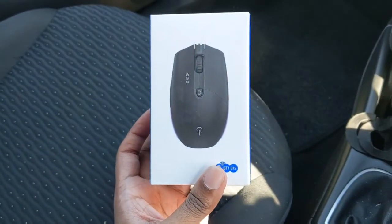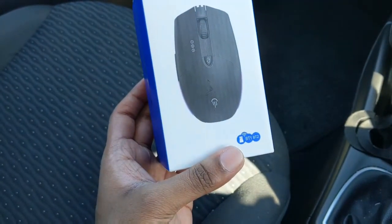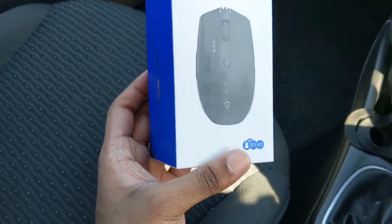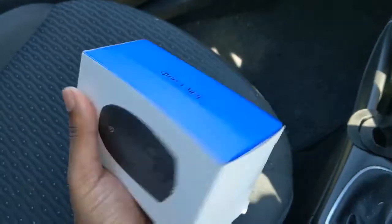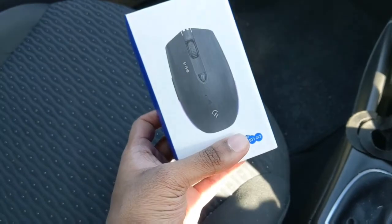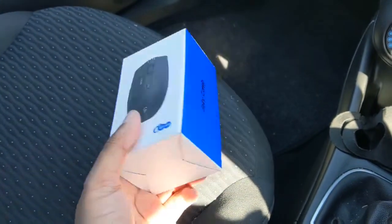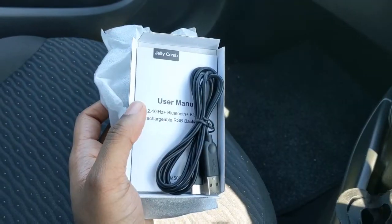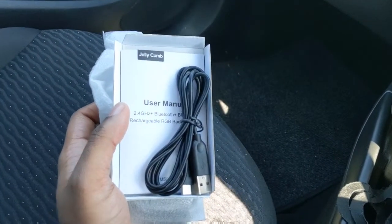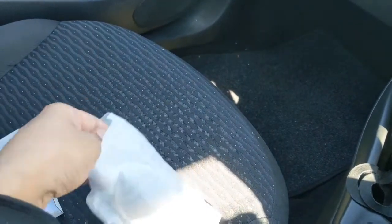Hello everyone, Nasty Productions here, and today I'll be doing a review of the Jellycomb Gaming Mouse. As you can see here, this is the packaging — very well decorated, it's got the product here. I'll take it out of the pack and let's have a look inside. It is very well packed with a user manual and a USB connection, and this is the mouse itself.